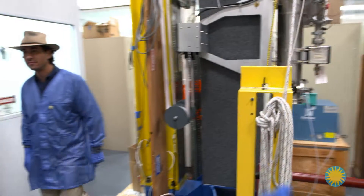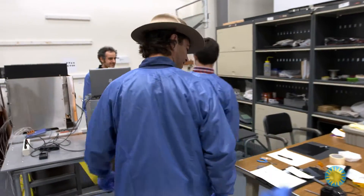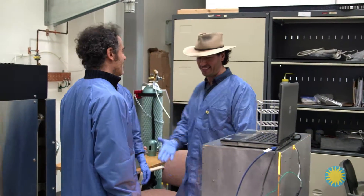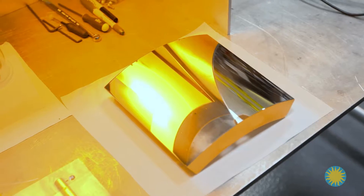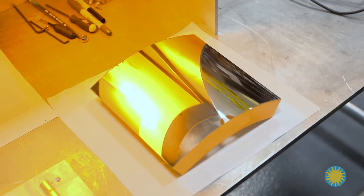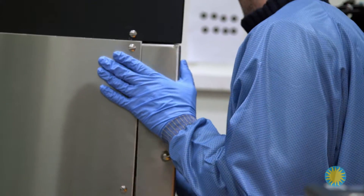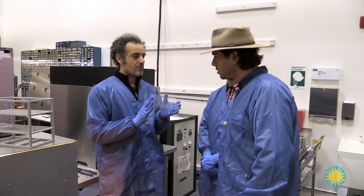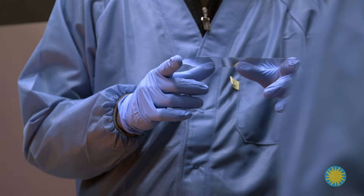I've arranged to meet postdoctoral fellow Ryan Allured and research scientist Vincenzo Cotroneo at the Cambridge Discovery Park complex. They bring us over to the slumping oven. Here they start from a flat glass — a normal LCD screen display glass — which they want to shape into something close to the final shape of their optics.